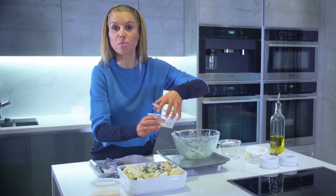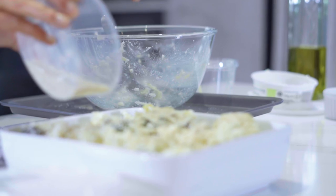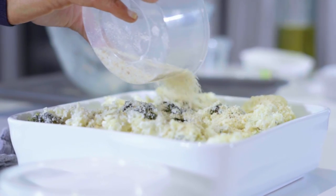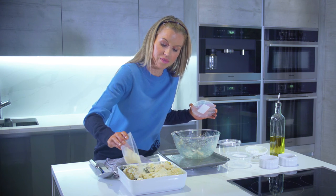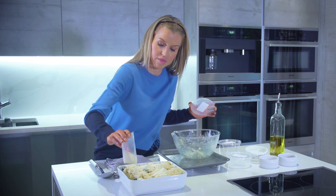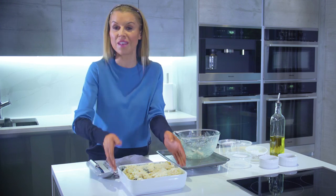Now we're going to sprinkle some breadcrumbs on top for a lovely golden crunch, and then, as if we didn't already have enough cheese, we're going to top it off with some grated parmesan. Then I'm just going to put this under the grill until the cheese is lovely, golden, and bubbling — and then it'll be ready.